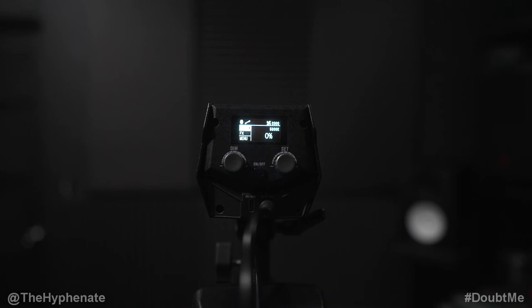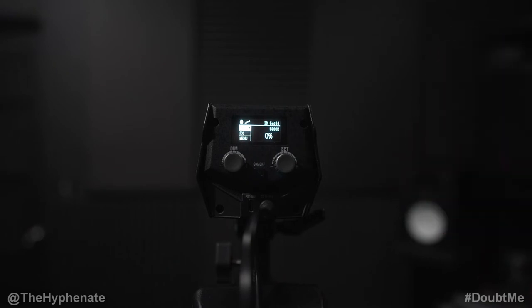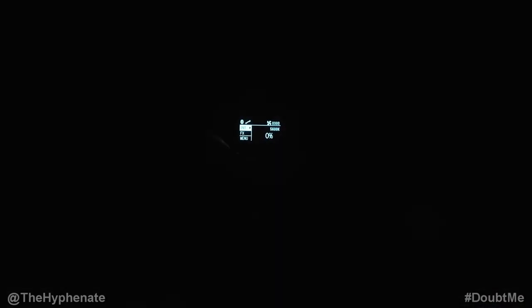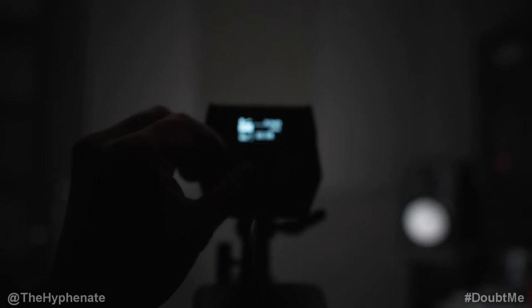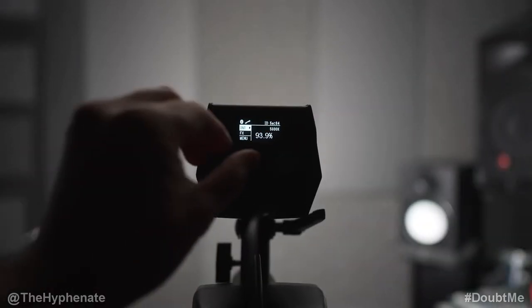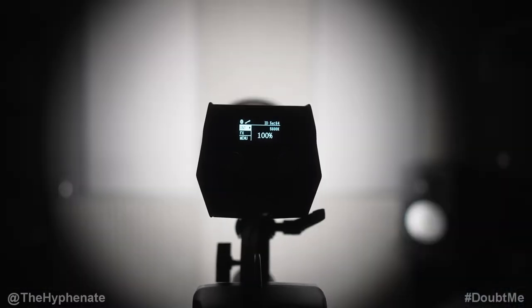Let me show you the light spread with and without the reflector dish. The light is about five feet from the wall. Without the reflector at 100% output it has a pretty wide spread — roughly eight feet of wall width with no noticeable hot spot, looks great. Adding the reflector dish creates a definite hot spot and the light is noticeably brighter as it's all being focused toward the center.